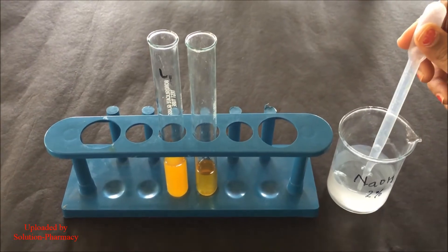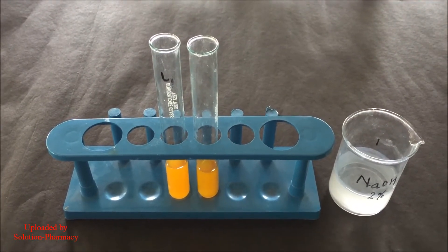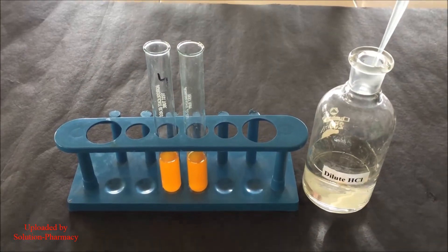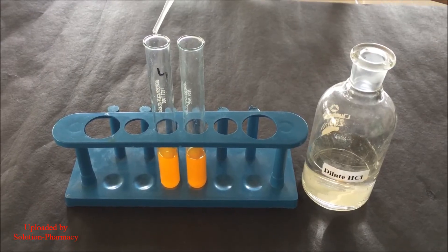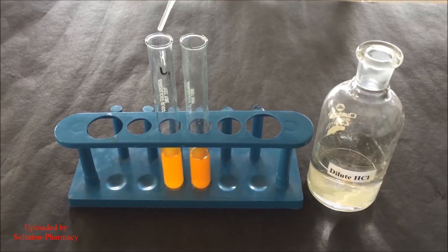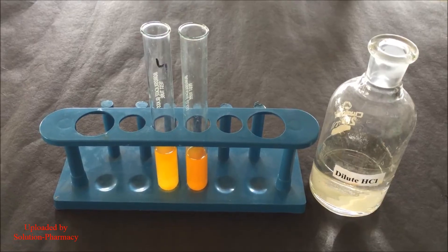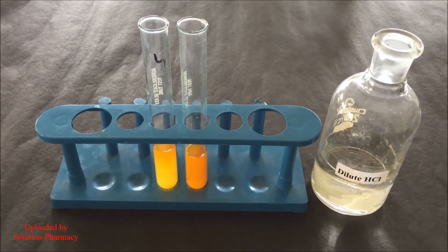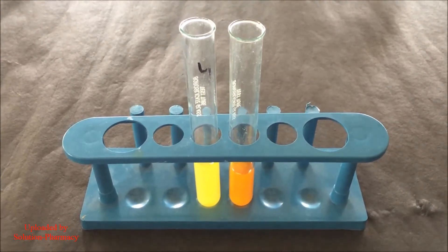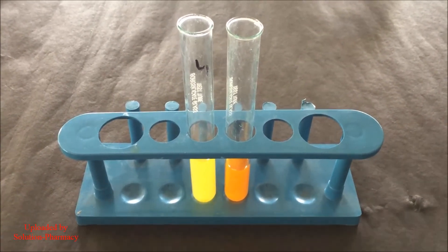After the addition of NaOH solution, the color of the extract changes to intense yellow color. After the formation of yellow color on the addition of NaOH solution in both the test tubes, we have to add dilute HCl. With the help of a dropper, transfer a few drops of dilute HCl into the left test tube. We can see the color which was formed after the addition of NaOH solution starts disappearing after the addition of dilute HCl and will completely disappear after a few seconds. We can see that the color completely disappears, which confirms the presence of flavonoid in our extract. We can compare our result with the color of the extract in the test tube on the right side.